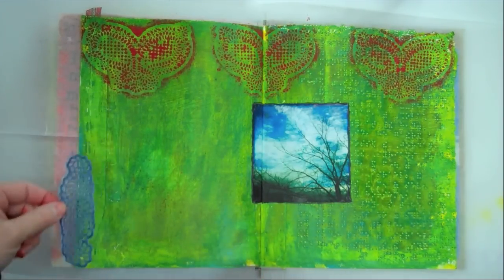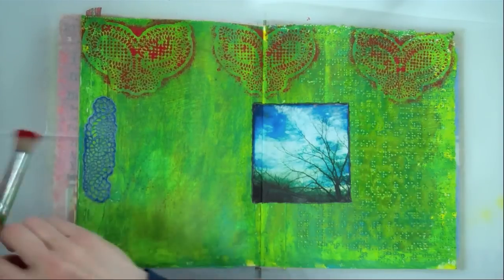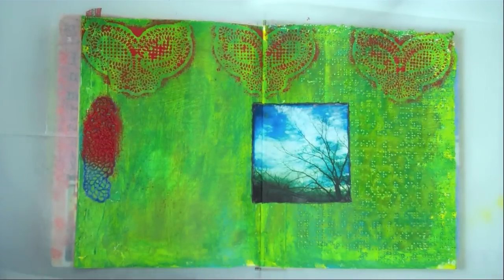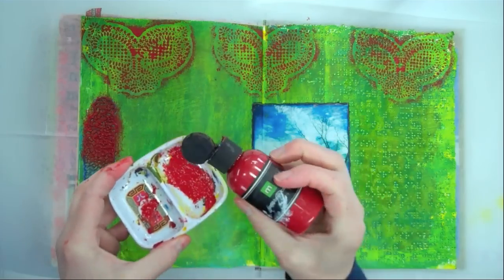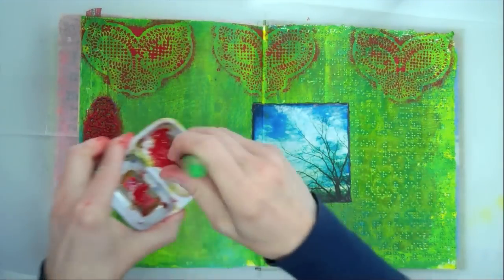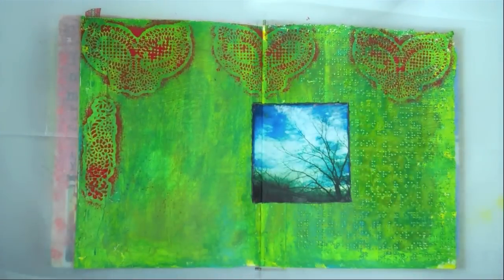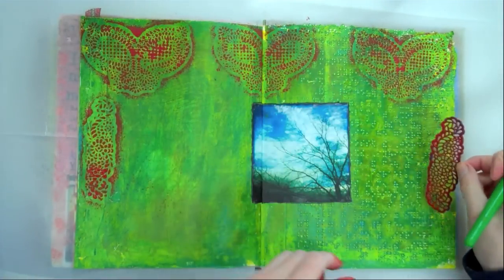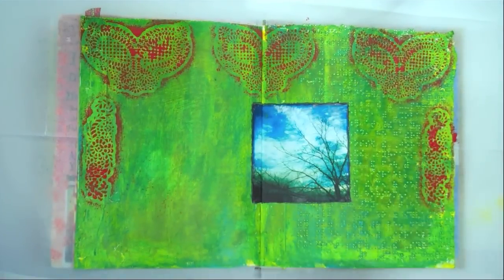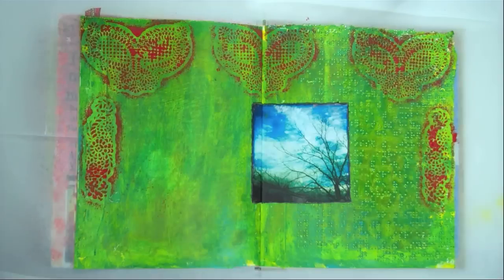Now I want to do these on the sides. I'll do this right here on the side and I think I'll just use the same red paint. I'm using some Memories scrapbook paint — any kind of acrylic paint will work. Do the other side. Some of it kind of got underneath, but that's fine. I'm just going to set this aside and clean it later.